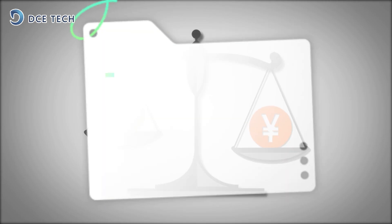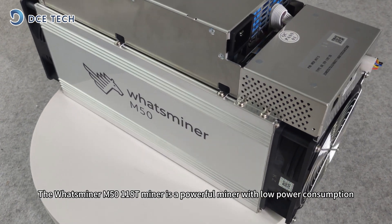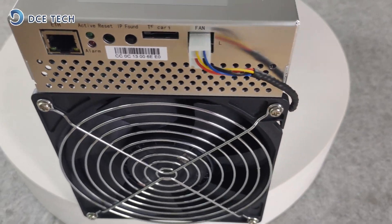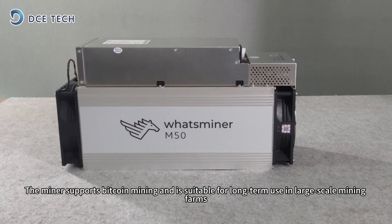The above calculations are for reference only; actual earnings will be influenced by various factors. In summary, the WattsMiner M50 118T miner is a powerful miner with relatively low power consumption. It supports Bitcoin mining and is suitable for long-term use in large-scale mining farms.